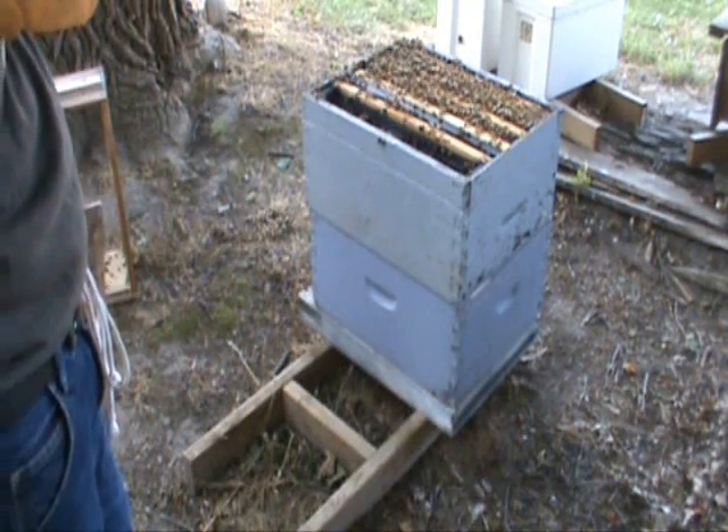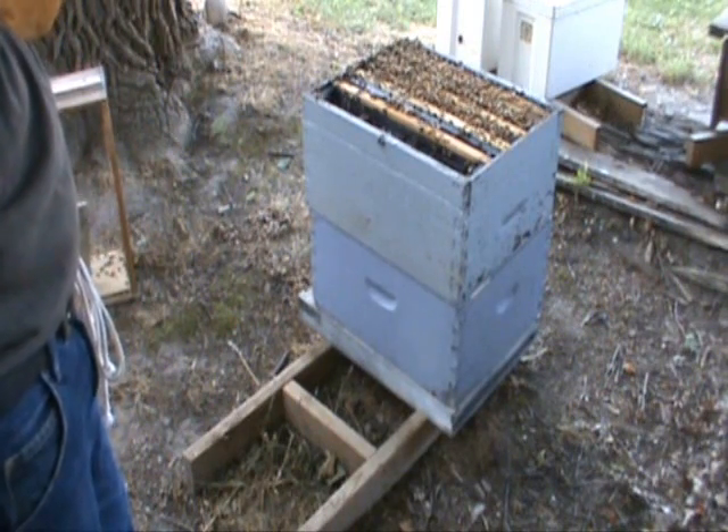I'll close up the hive now. I may come back a couple of times just to feed them a little more, but other than that we'll let the bees do their thing.